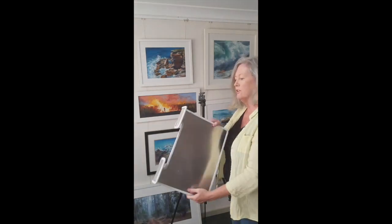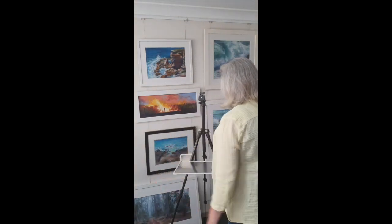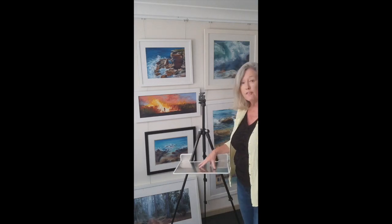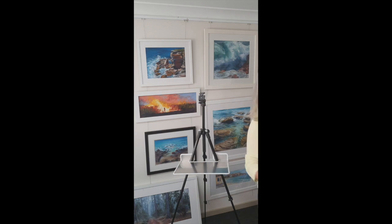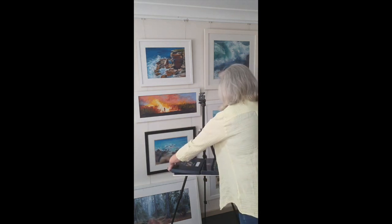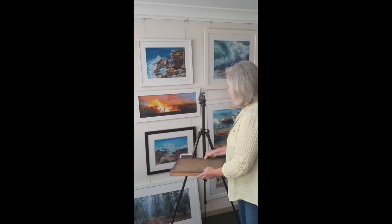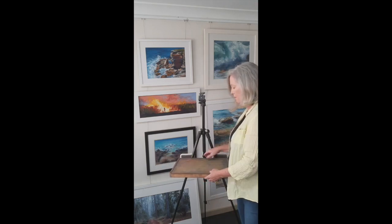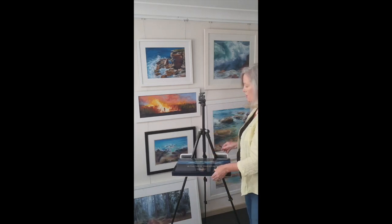I'll just put the tray down first — it just hooks on very simply and can hold a fair bit of weight. I have it designed to suit my units of pastels. This is a timber set that is quite heavy and it'll still take that, not a problem. Bigger set of pastels, it stays on quite well.